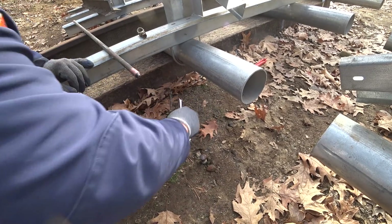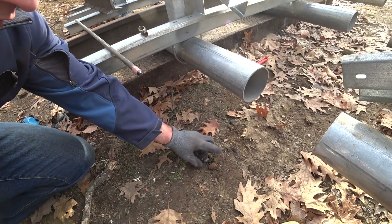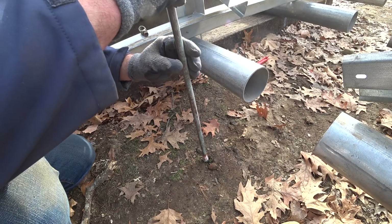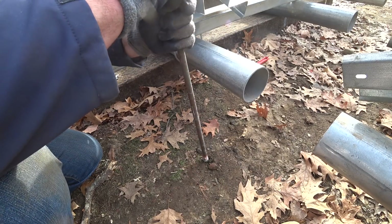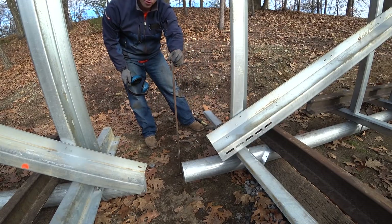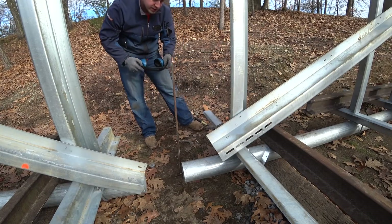Once the first rod is down, take off the bolt and run the next piece in, making sure it's nice and tight. Unfortunately I don't have any more brass splices — it's an old kit — so I just have to whack the end of this one with the sledge.